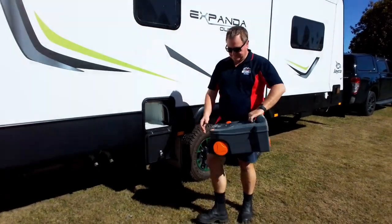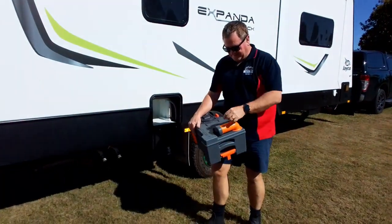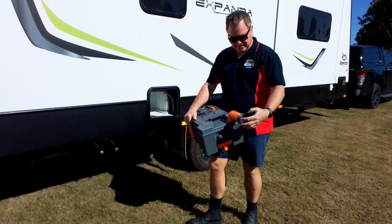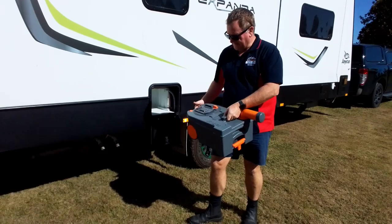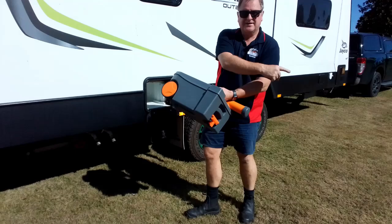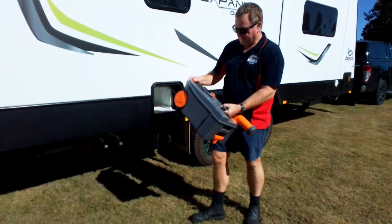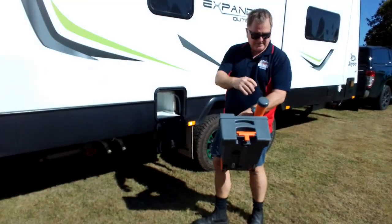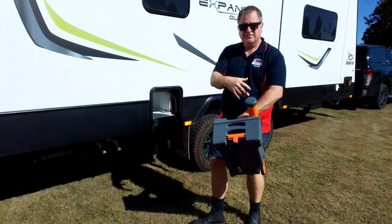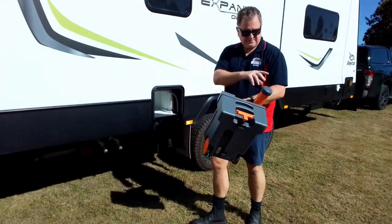Take it off to a dump point. When you get there, spin this orange part around and undo that cap. Then press this button at the top and all the contents come out into the dump point. They'll have a hose there as well — put two to four liters of water inside.